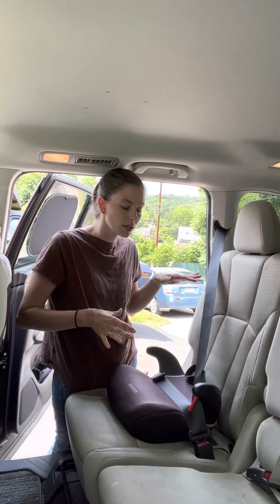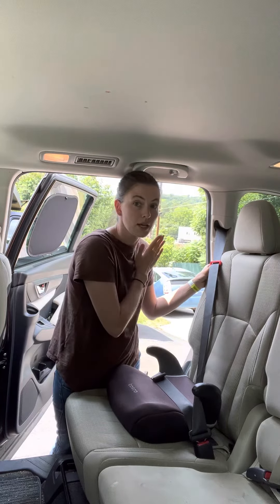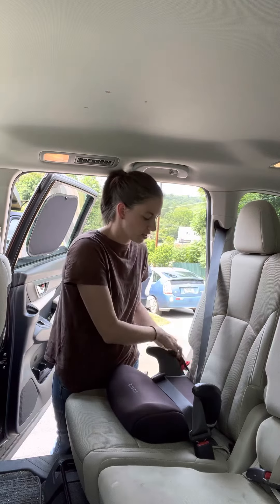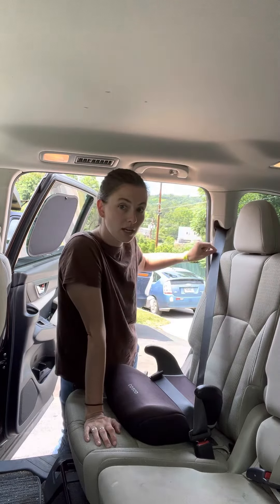Your child needs to be 40-plus pounds and mature enough to sit right in a booster. The belt positioner goes behind their back — the kid is against the seat and it's just holding the seatbelt down against their shoulder because they're not big enough for the seatbelt to sit correctly without it. If this isn't in use, it sits underneath the seat. This will probably change car to car — some cars have adjusters in the middle row, so if your car has that and you can adjust the seatbelt down to sit on their shoulder, you don't need to use it. If you can't, then you're going to need to use it.